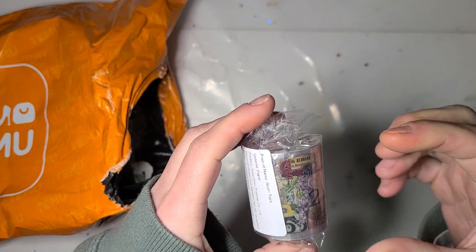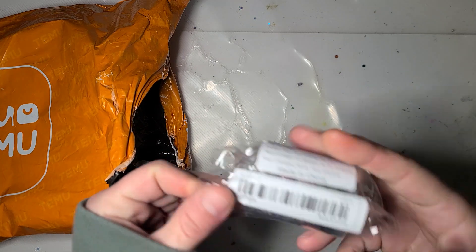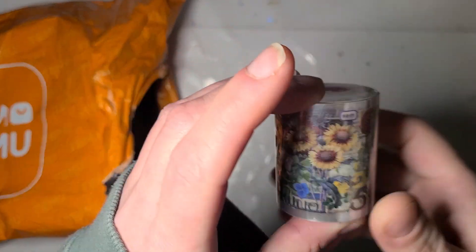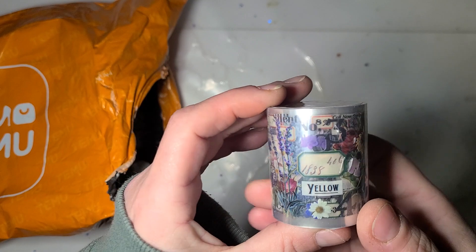This is one of the wide rolls of washi that repeats. And it is well sealed, but it's almost like an already collaged piece of elements.